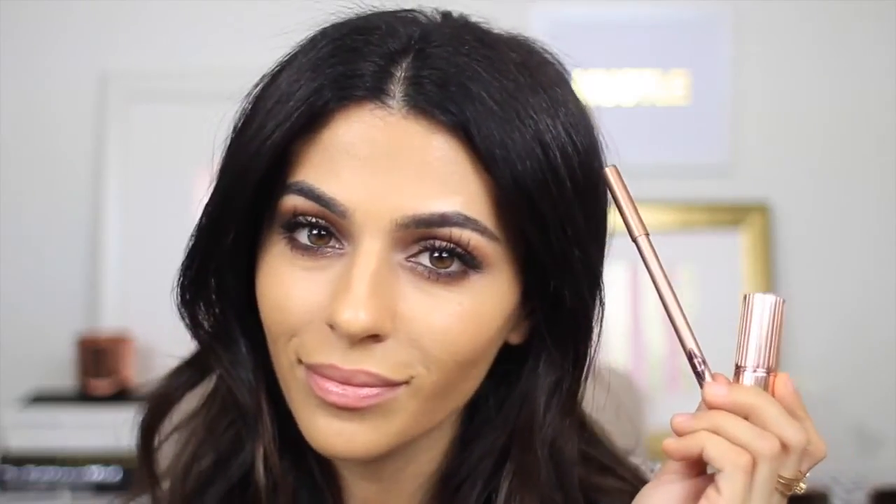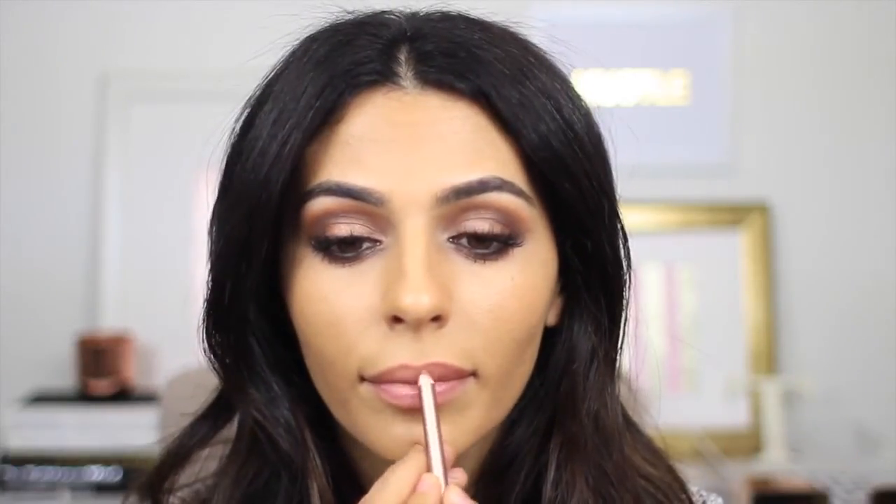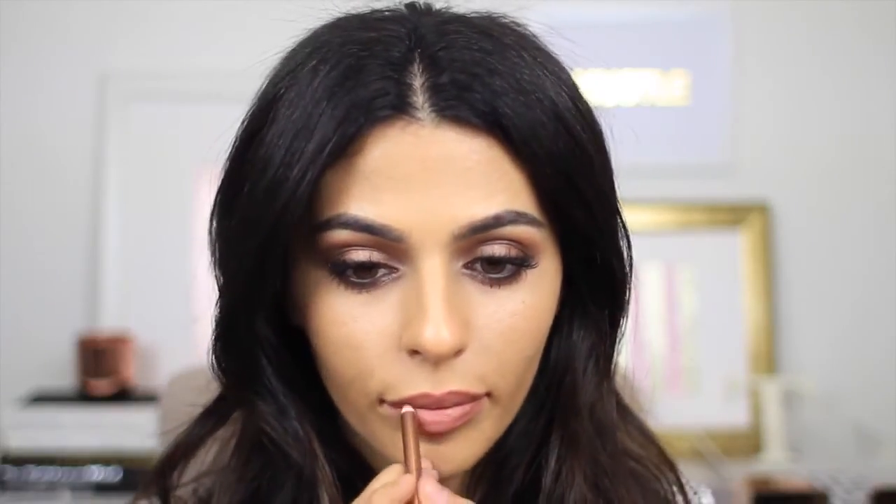Time for the lips — I love this combo. The pencil I'm using is the Charlotte Tilbury Iconic Nude, which really is the perfect nude shade and has a nice warmth to it for the colder months. I'm going to line and contour my lips with this, then go over it with the Charlotte Tilbury Nude Kate lipstick, which is probably the most beautiful color in the whole collection.